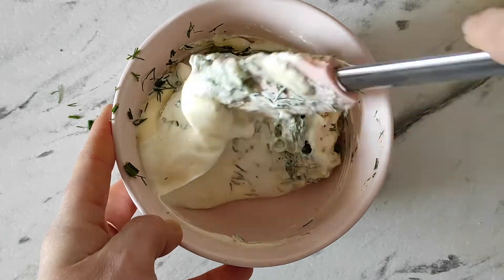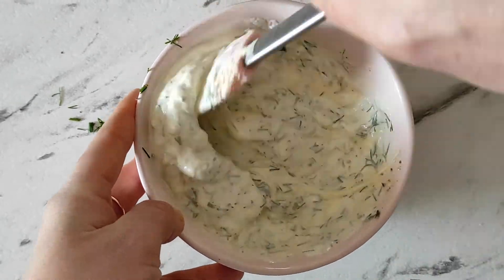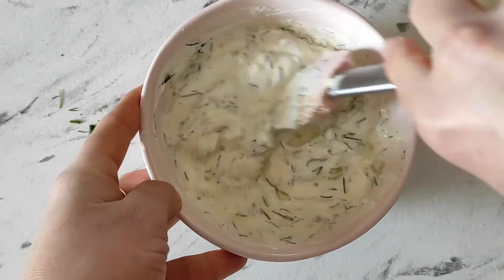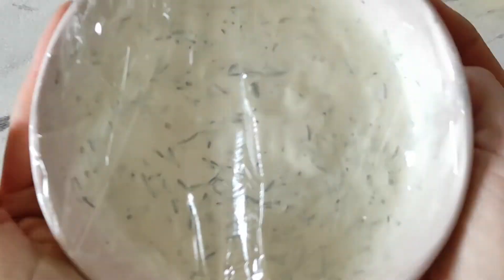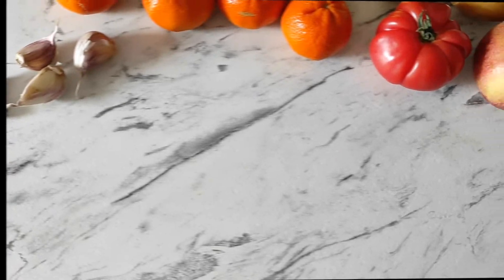It's best to add just a little bit of salt at the beginning and then add more if it needs it. Mix the ingredients well, cover with a plastic wrap and place it in the fridge for at least one hour, or ideally overnight.